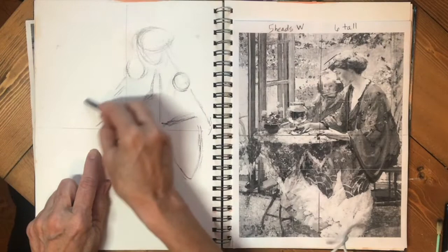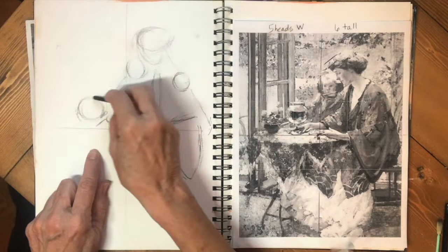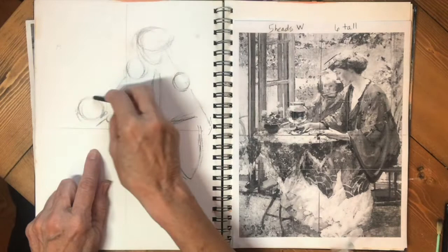If you try to draw a perfect circle you're going to have trouble. I may make a few notes on here as to the darkest darks and the lightest lights — just some things to remind me when I start adding value and color.